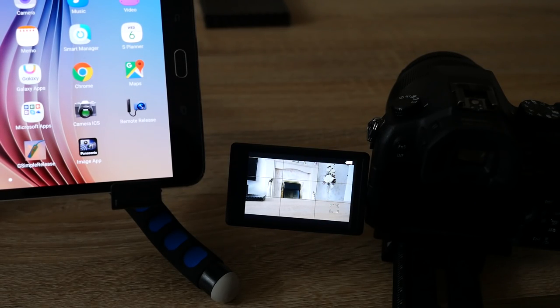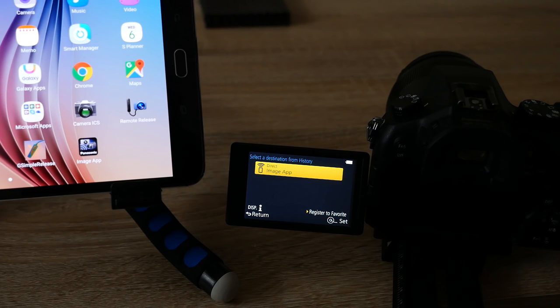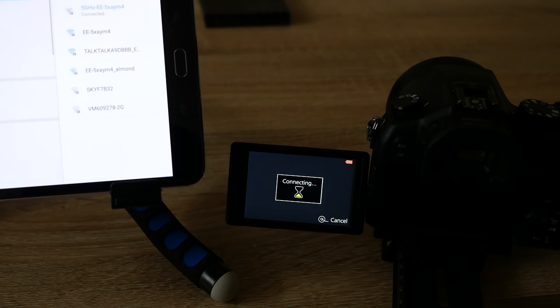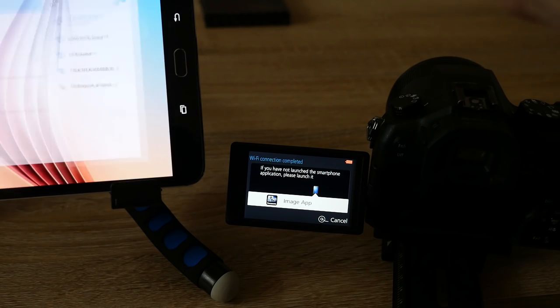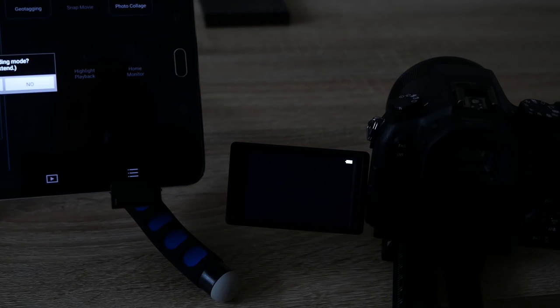Once you've made the initial connection using the QR code, the next time you want to use the camera and tablet combination, press the F2 button and it will take you directly into a menu allowing you to select a destination from history. Cursor down to select destination from history and press menu set — it knows about the direct connection to the Image App. Before doing that, go back into the tablet's Wi-Fi settings and select the FZ1000 from the listing, then click connect. It will prompt you to start the Image App, which will connect directly to the camera without needing the QR code again.